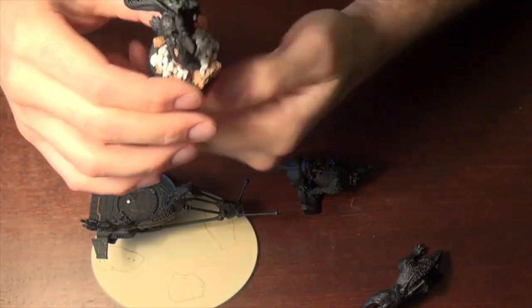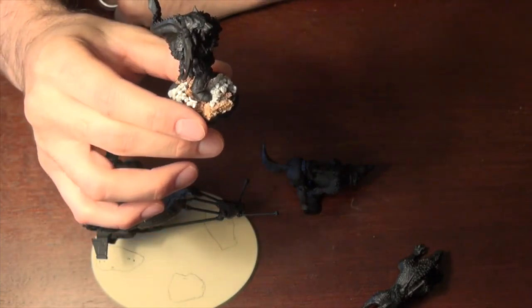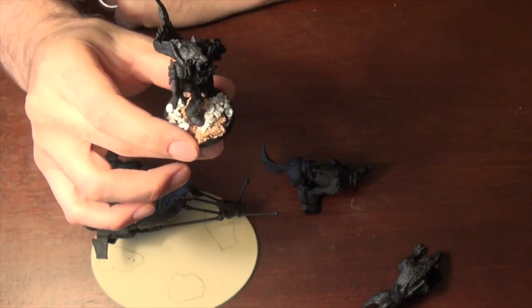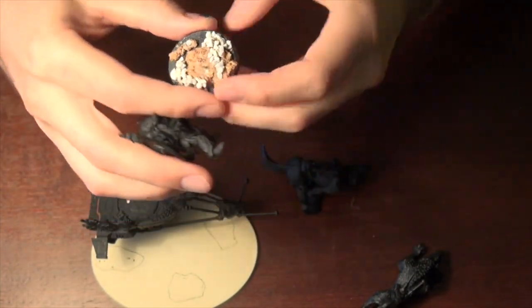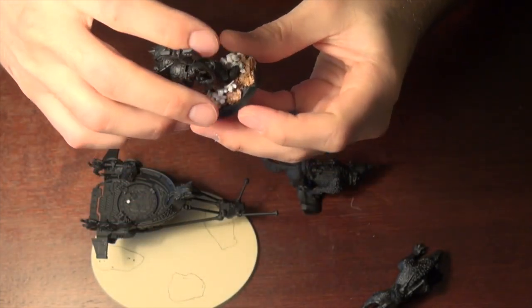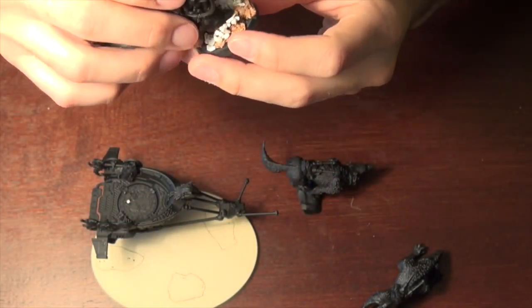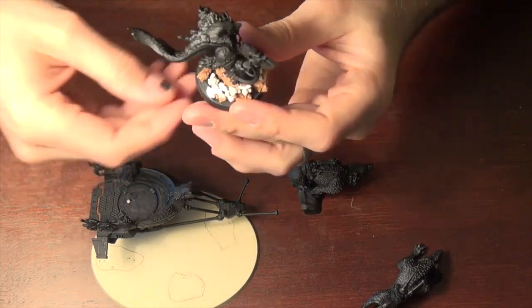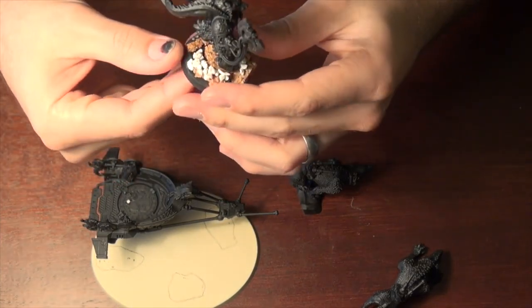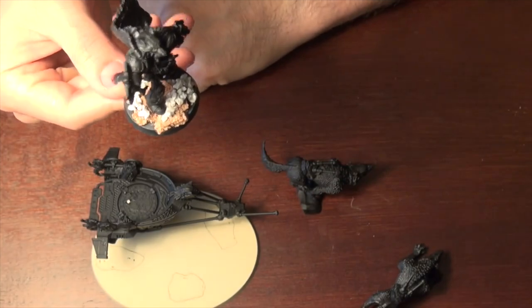I need to move some of the terrain because it doesn't look bad, but he's just got his gangster lean on a little bit and I'm not feeling that. As you guys can see, the magnets are strong enough. I think some of these rocks right here are stopping his foot from getting flush. There we go — he looks better like that.